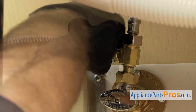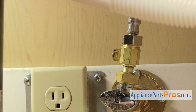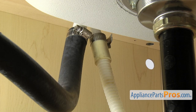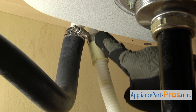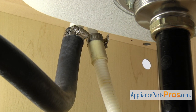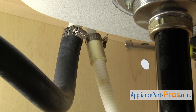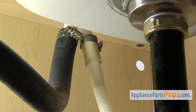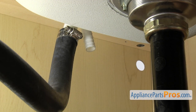Once you have it broke free, you can just reach in and unscrew it by hand. Once you have it off, you can set it down and then we can take off the drain hose. To take the drain hose off, you just want to follow it up to wherever it goes — it may go to the garbage disposal. Ours goes up to the air gap. Once you locate the end of it, we're going to take a 5/16 inch nut driver and loosen up the clamp. Once you have the clamp loose, you can pull it free and set it down.